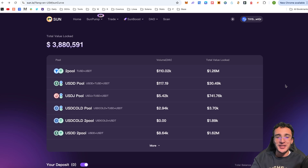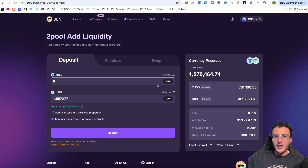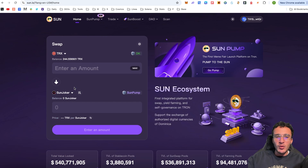Let me show you how to participate in one of these pools. The Two Pool is made up of TUSD and USDT tokens. It has $110,000 in 24-hour volume and a TVL of $1.26 million. Entering the pool gives you all the information: volume, admin fee, and virtual price. You decide how much to deposit and add liquidity to earn rewards. To participate, we need to get those tokens, so we'll go back to the home page and swap some TRX into USDT and USDD.